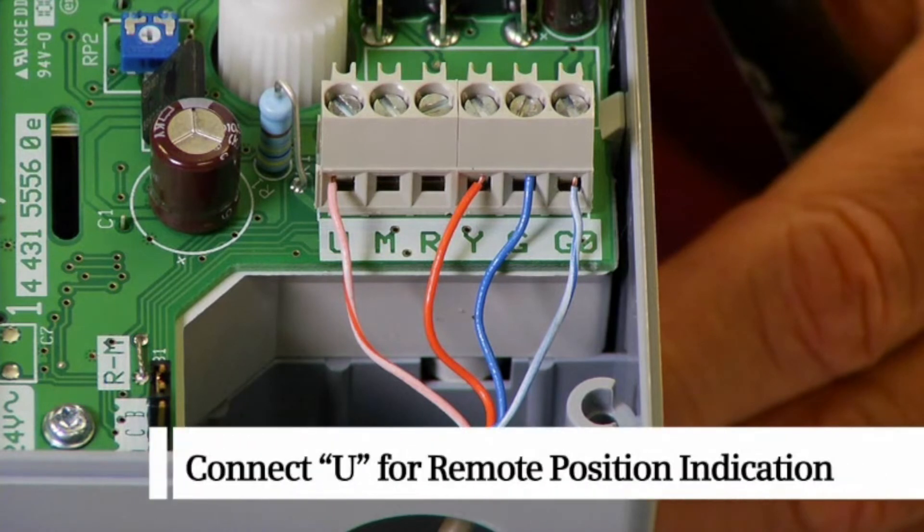For remote position indication, we will connect the U terminal, which provides a 0 to 10 VDC output for position indication.